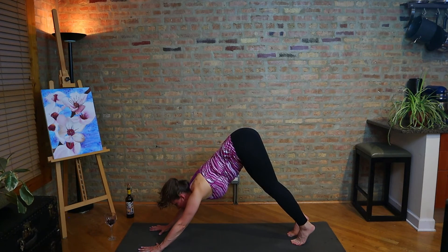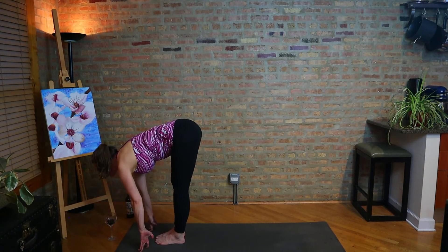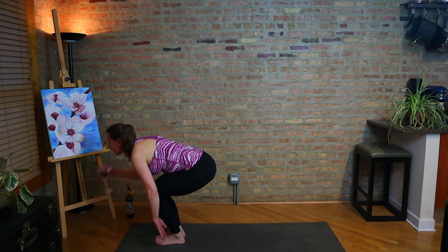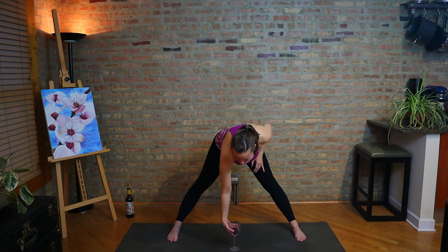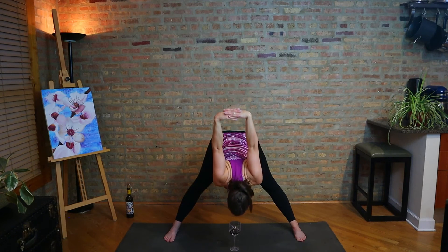Inhale, look forward. Exhale, step, walk, or hop the feet. Half lift, fold. Let's take a chair pose, utkatasana. Come on up. Straighten legs to standing, step out wide — second variation of Prasarita. Now we could try, but no — let's just put that glass down and take hands behind the back. Interlace fingers, shoulder blades together and down, fold. I feel like I maybe have learned where to draw the line.